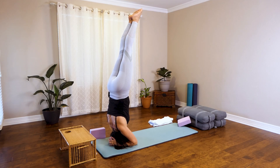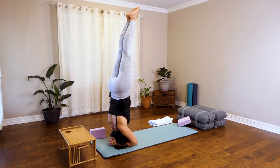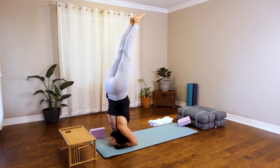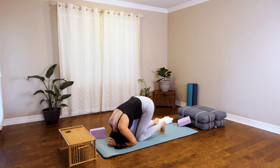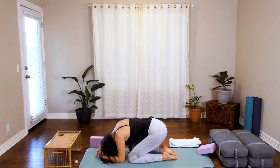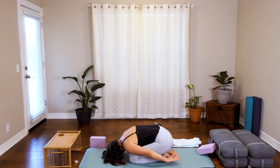When you're ready to come down, you can come down with control, either one leg at a time or with bent legs. Open the knees slightly and come into Balasana, Child's Pose. Rest your forehead on the ground. You can rock from side to side.